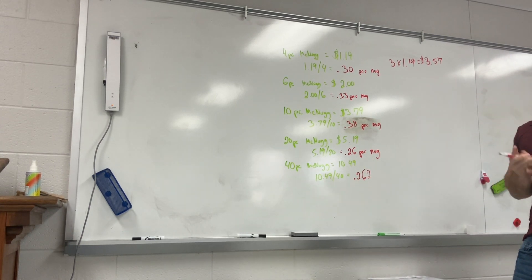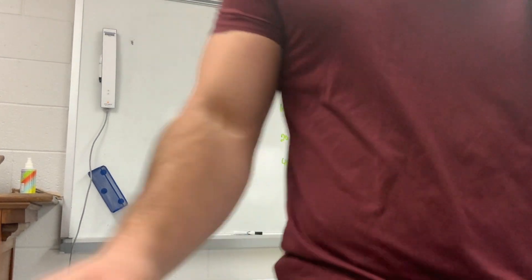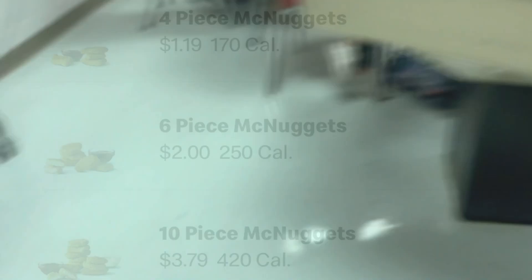Life changers. Maybe McDonald's will fix their menu and bring back the real dollar menu with dollar McChicken and a dollar McDouble. And I'm still recording, so maybe this will go viral.